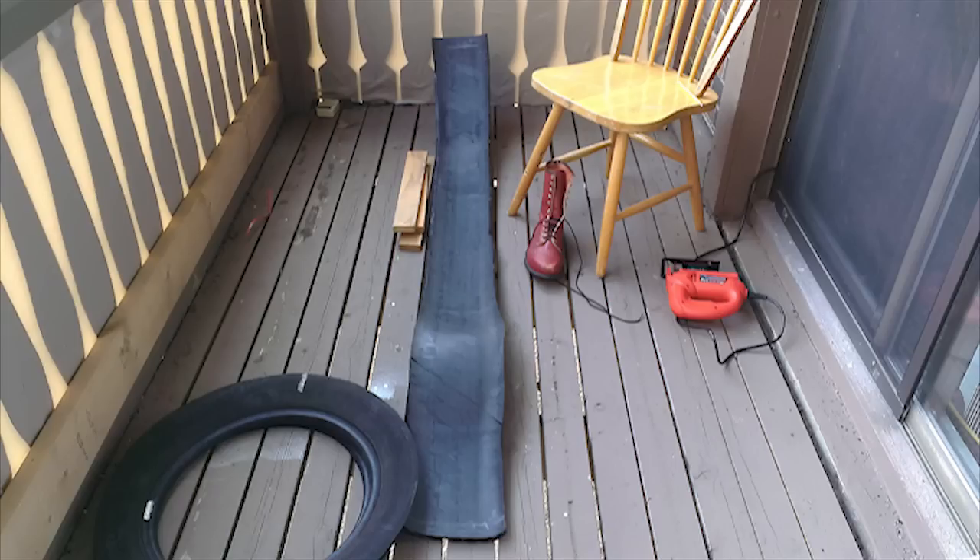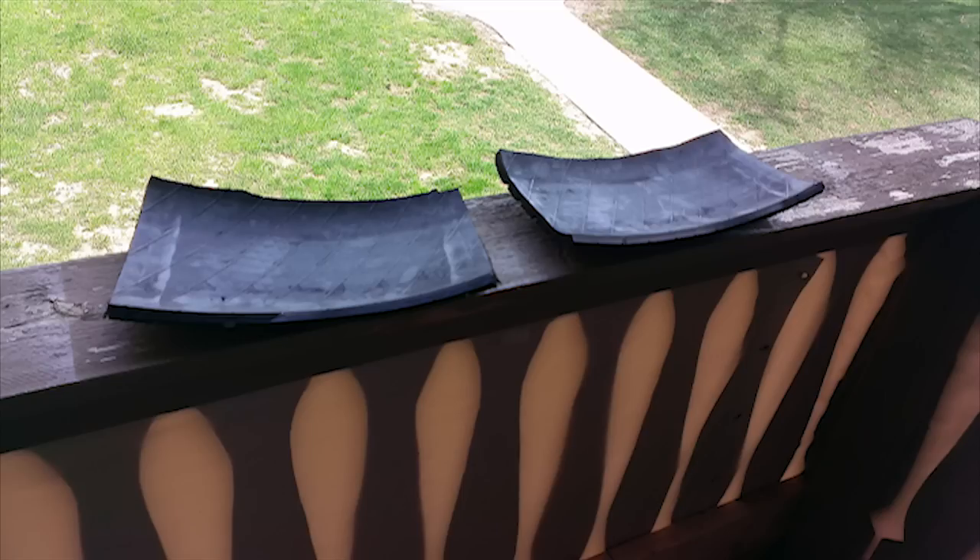After that I basically cut up the tire that I had, and I cut the sections about five inches longer than what I needed so that way I could hold on to it and navigate my jigsaw around it.